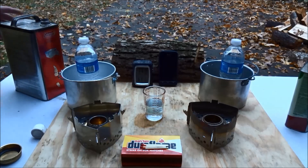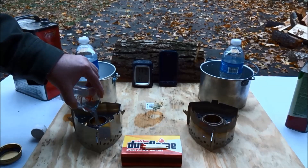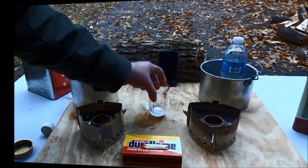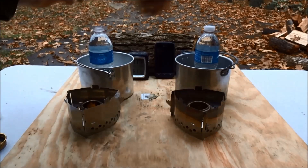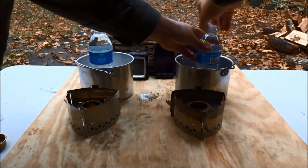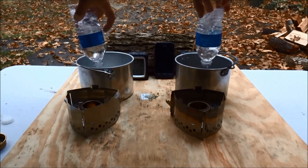I got a little extra Coleman fuel in this one, but it burns up so quickly it's not going to matter. I'm using 500 milliliters of water each in two nearly identical one and a half liter aluminum cooking pots.